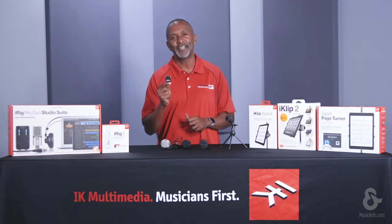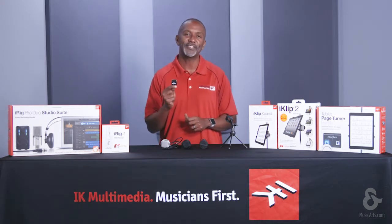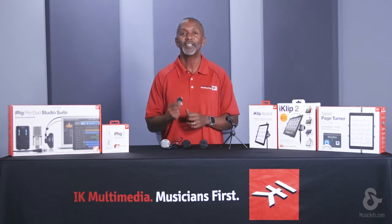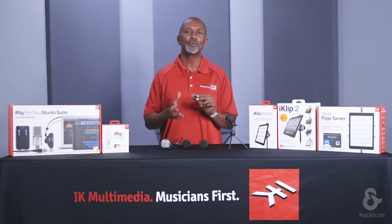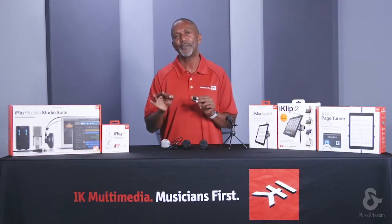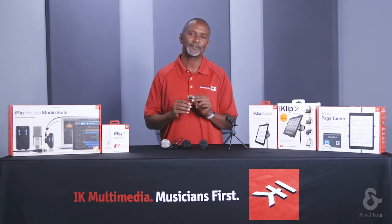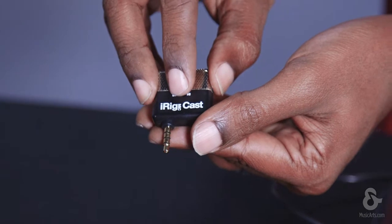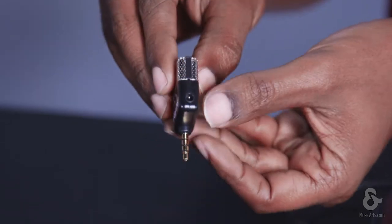iRig MicCast is a pocket-sized voice recording solution that fits into the 1/8-inch connection of your iPhone, iPad, iPod Touch, and even your Android. It features a unidirectional pickup pattern that minimizes background noise, making it ideal for single-source recording like a lecture, an interview, or a podcast. It's also great for recording meetings and enhancing the audio voice quality of a conference call. It comes standard with a sensitivity switch on the top that provides for adjustment of recording sounds that are close up or far away.